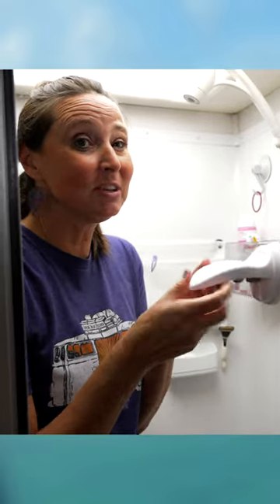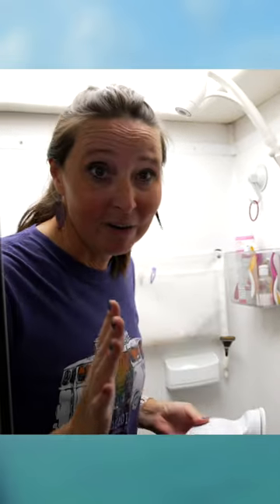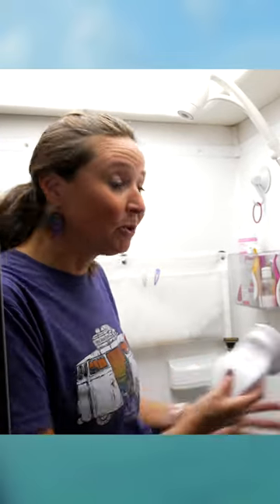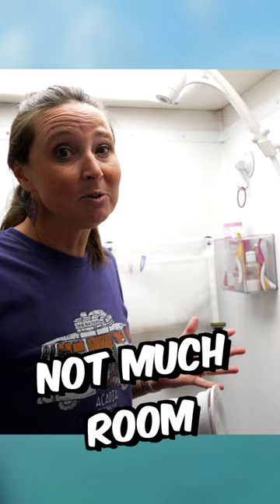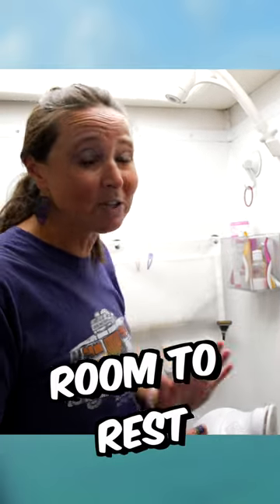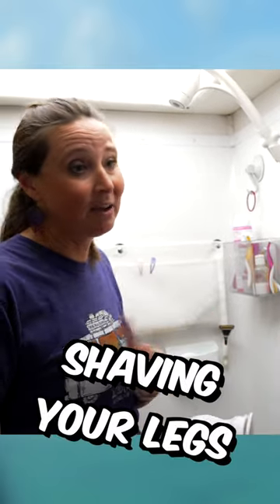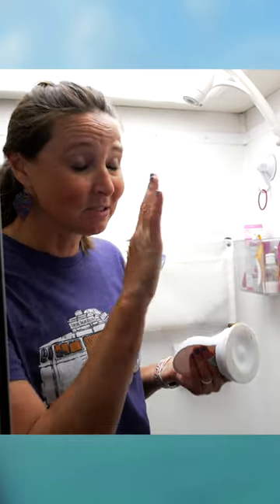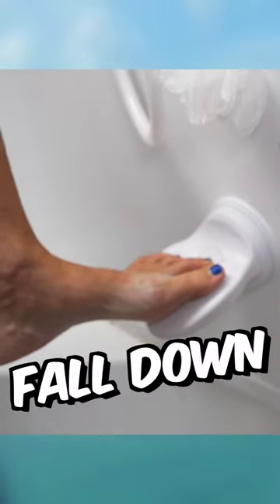Number 45 is this little step suction cup thing. Now, why, you might ask? Well, let me tell you — this is a lifesaver when you are in an RV shower. There is not much room, let alone room to rest your foot on something while you are shaving your legs. Anyway, this suction cup is super super strong. It does need a solid flat surface, but I have not had this fall down on me yet.